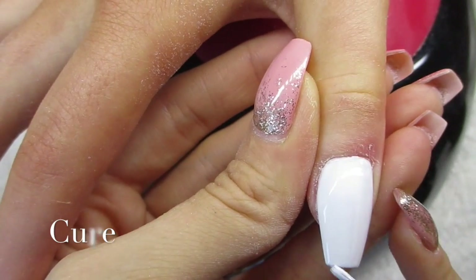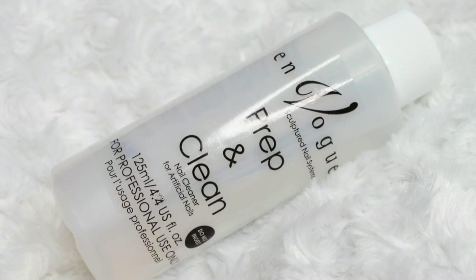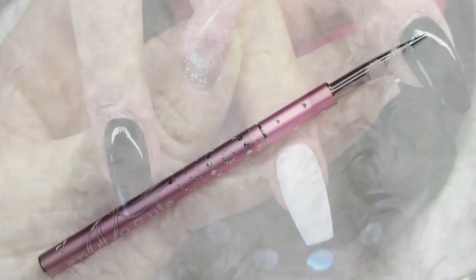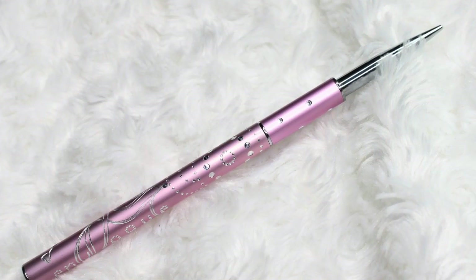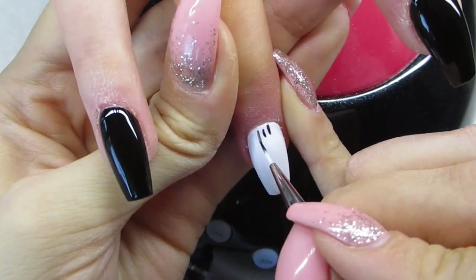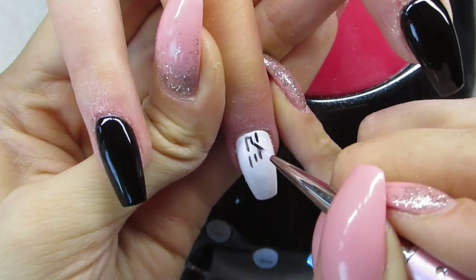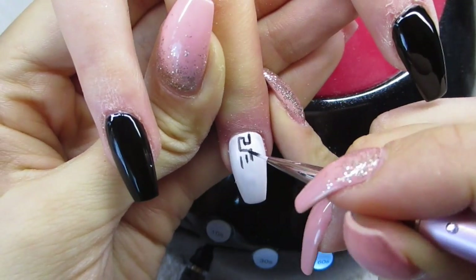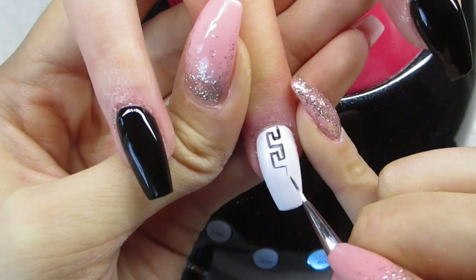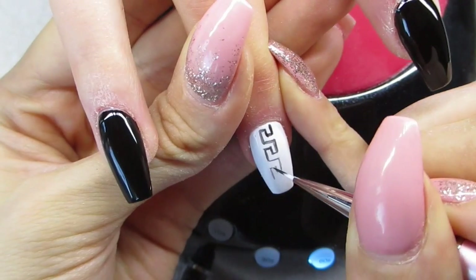When that's cured, I'm gonna use my prep and clean to cleanse the nail I'll be hand painting on. I'm using the same gel polishes to hand paint. I'd recommend using a color gel, but since I didn't have a black or white color gel I used the gel polish — it still works, just not as well as a proper color gel. I'm also using a detailer brush, and I'll leave all the product information in the description box.